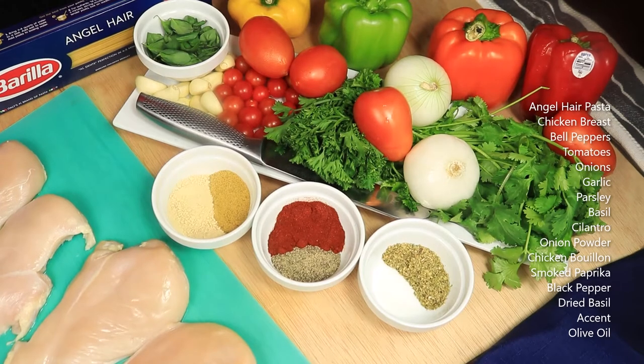Hello everyone. Today's recipe is a simple angel hair pasta with chicken breasts, fresh vegetables, and herbs. A couple of these vegetables and herbs were personally picked from my garden. Let's get started.